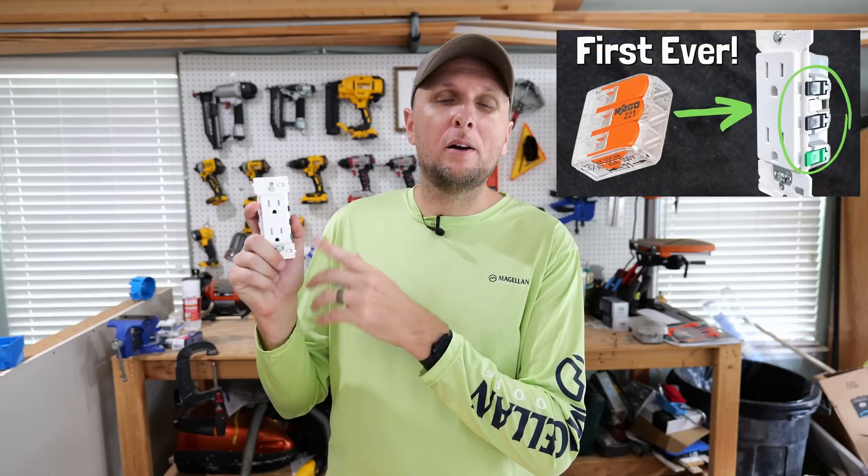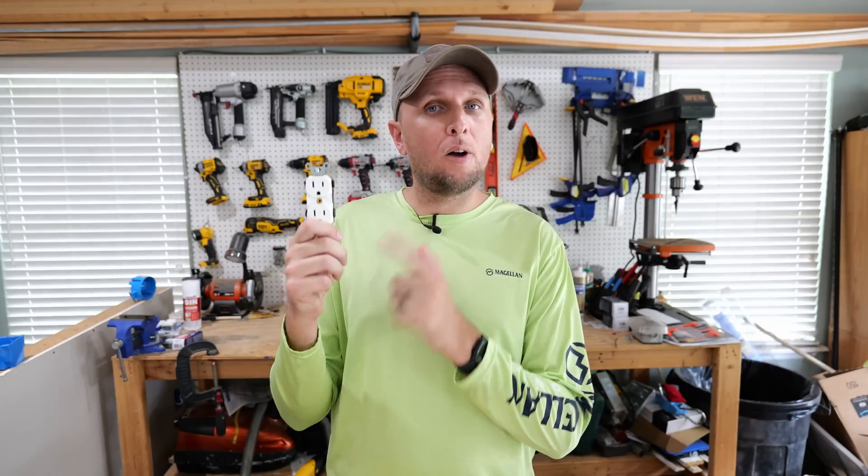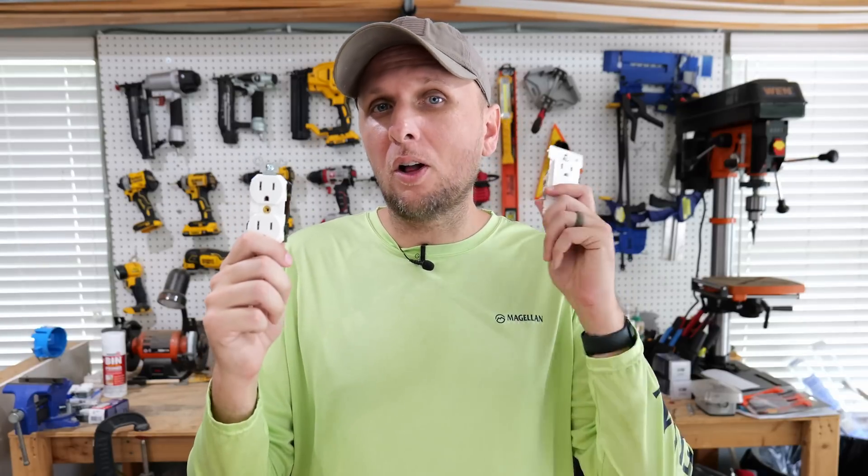Pretty much everybody out there, including us here on this channel, have made you well aware of this new device by Leviton — their Decora Edge. But recently I came across this receptacle right here. This is also made by Leviton, and it also has no terminal screws on it, so it's just as quick, easy, and safe to install as the Decora Edge with the lever connections.